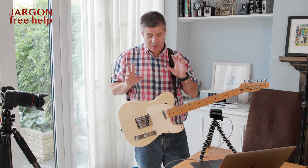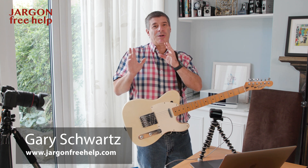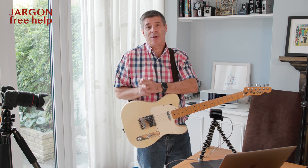Hi everyone. I'm not going to show you how to play the guitar, but what I wanted to show you was how you can actually teach using Zoom and having more than one camera.